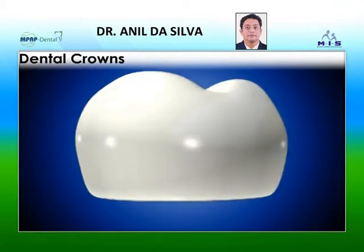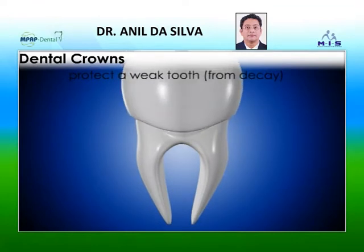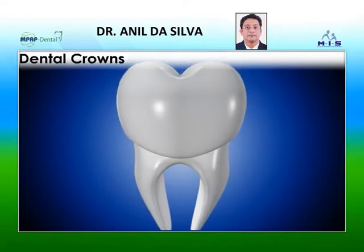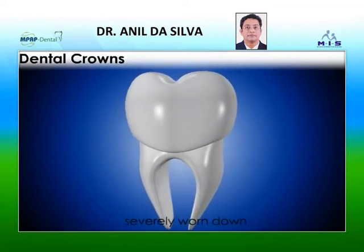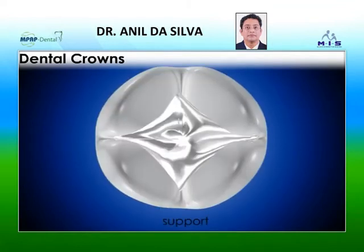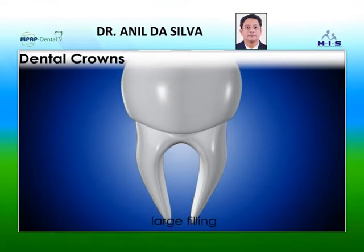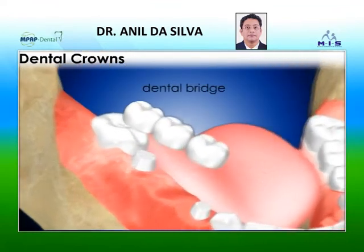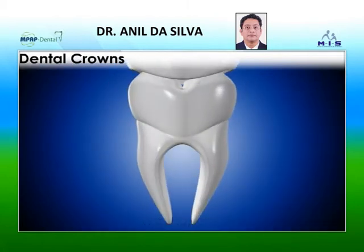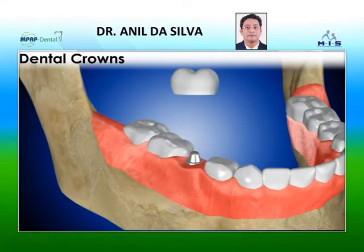A dental crown may be needed to protect a weak tooth from decay, to restore an already broken tooth or a tooth that has been severely worn down, to cover and support a tooth with a large filling when there isn't a lot of tooth left, to hold a dental bridge in place, to cover misshapen or severely discolored teeth, or to cover a dental implant.